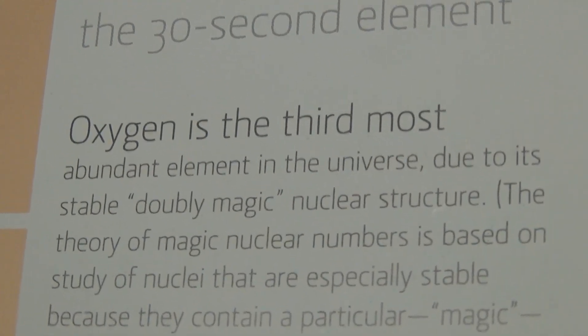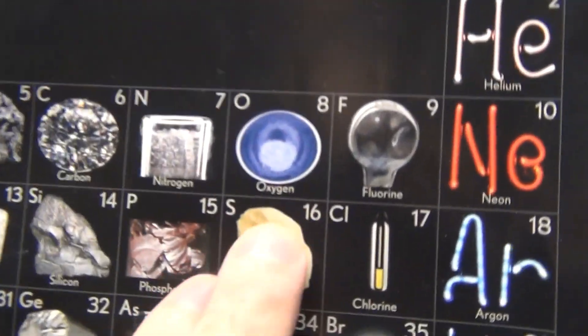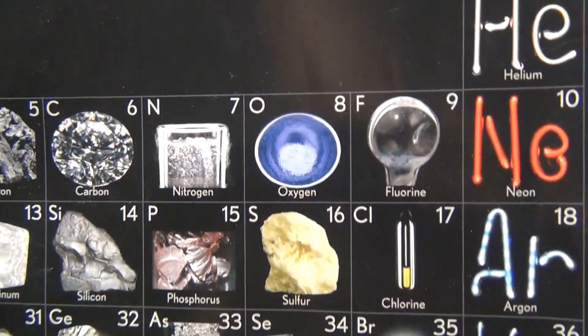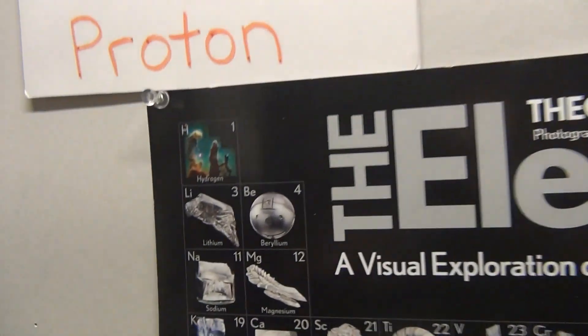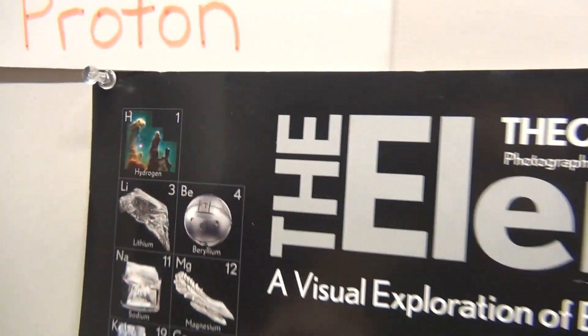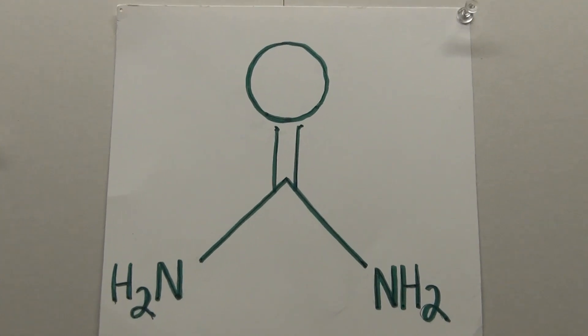With its doubly magic nuclear structure, you can do some incredible things with the oxygen atom. Its atomic number is eight, and you can find it right there between nitrogen and fluorine. Now think about this: if you have a separation system, you might not want to use water with an electrolyte. You might want to use something like urea electrolysis or ammonia, because you wouldn't have an oxygen atom in the equation.